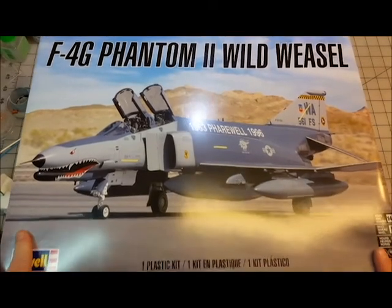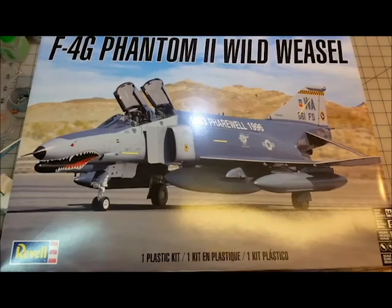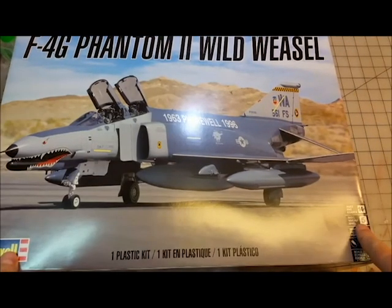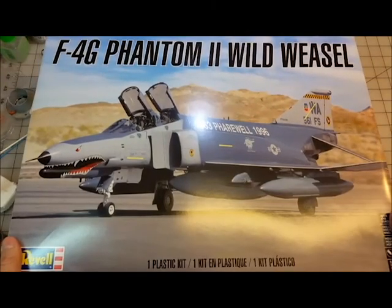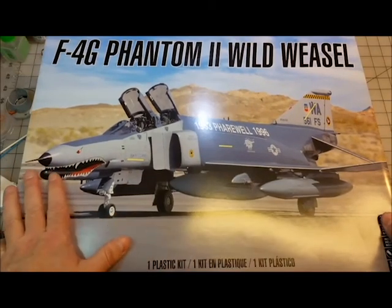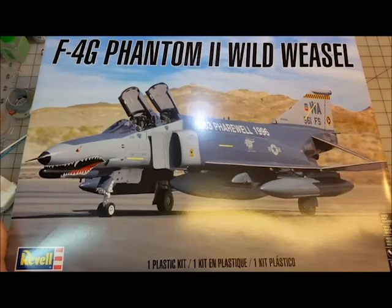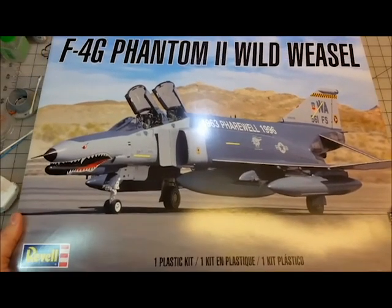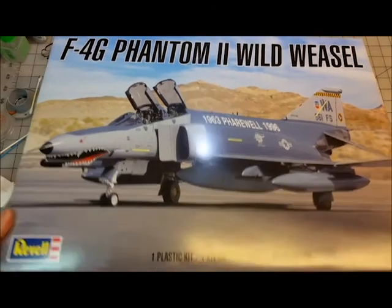This is a Revell 1/32nd Phantom F-4G. It is a Revell Skill 5, which is their highest skill level. I'm going to make this my next build series. I know very little about the F-4 other than it looks really cool and a rough time frame, so I'll be learning more about it as I go.